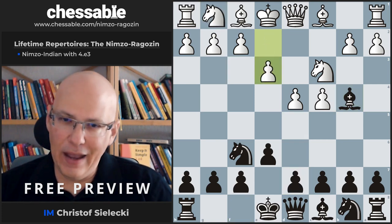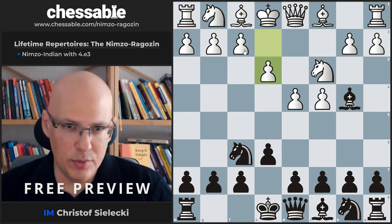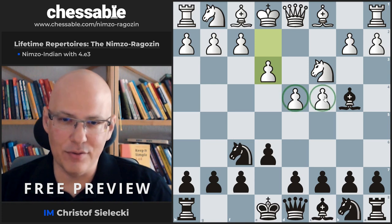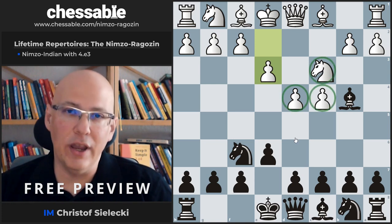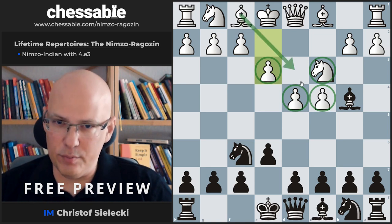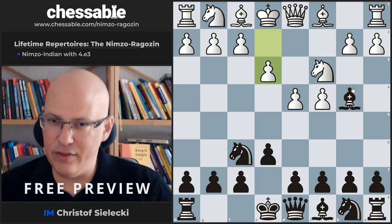The move e3 has mostly two ideas. It wants to speed up the kingside development. We have to absolutely see that White is doing lots of things but not working towards castling. So this is a move that helps to get castled — Bd3 is a natural follow-up, develop the knight, castle. It's rather logical in that regard.